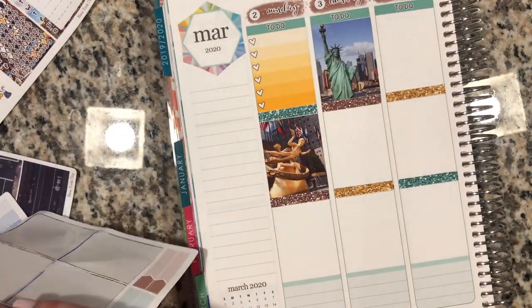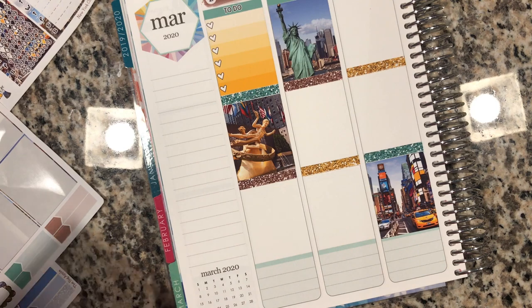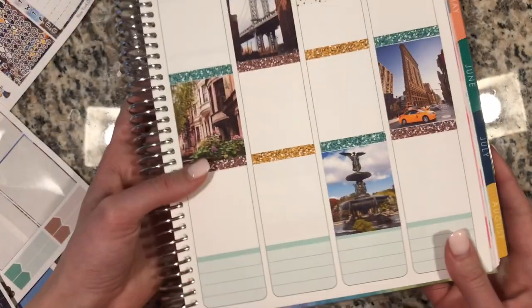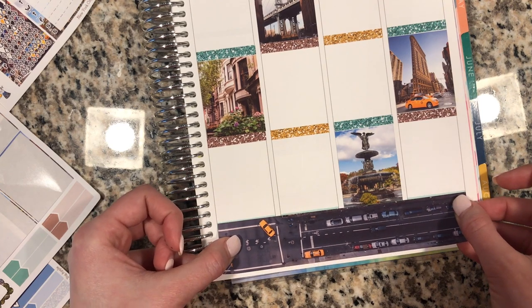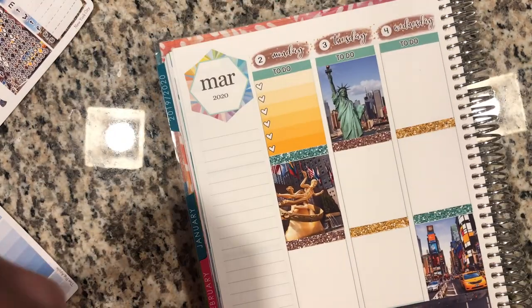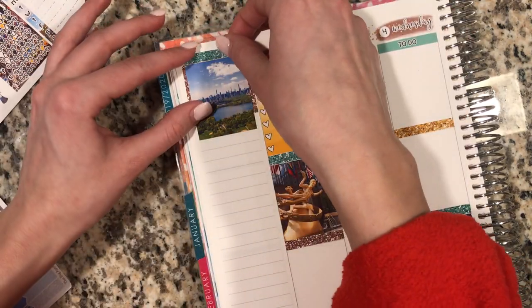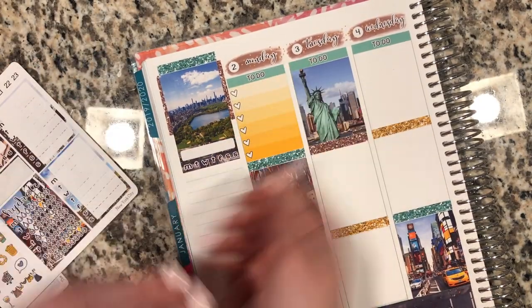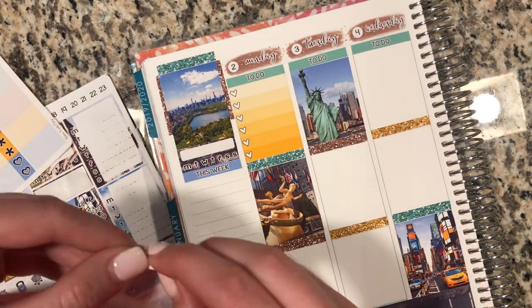I'm really liking these full boxes — we found these pictures and they're just so perfect showing off all the iconic features in New York. And then on the bottom I really liked this washi with the street and all the cars — I just think it was really interesting and fun. Now that I've put down all the base stickers, I like to do the sidebar since I'm planning in an Erin Condren vertical colorful, and that has that big hexagon shape.